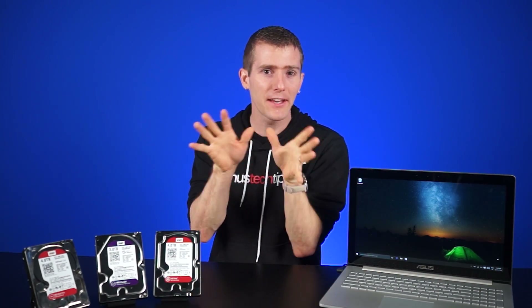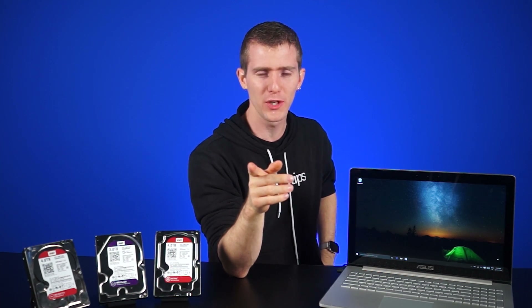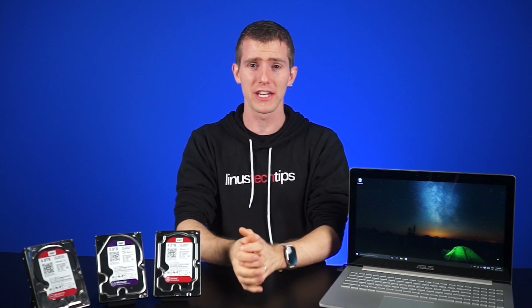So if you haven't heard the click of death before, then congratulations! Go and back up your data right now. Like, now. Pause the video, go make a backup. But if you have heard the click of death before, then you probably already have a backup because you know how scary it can be.